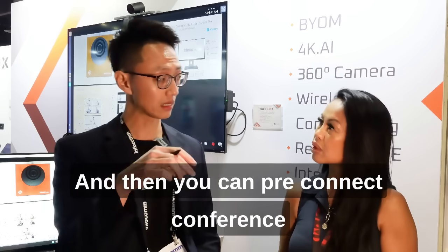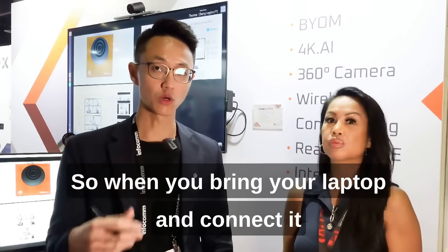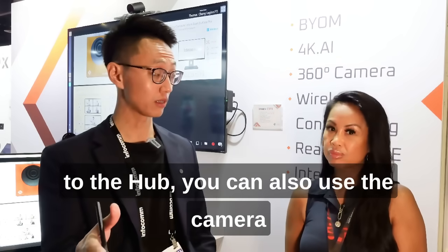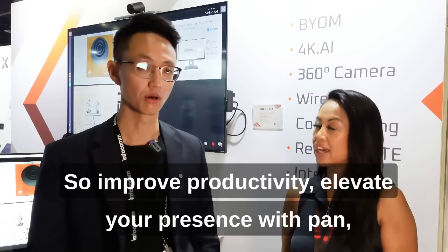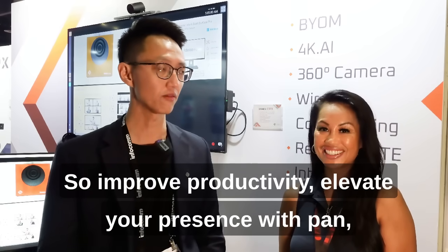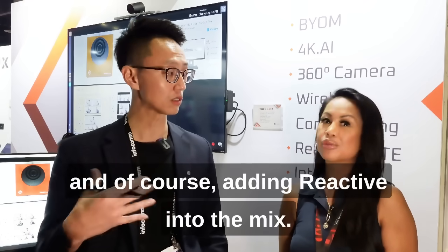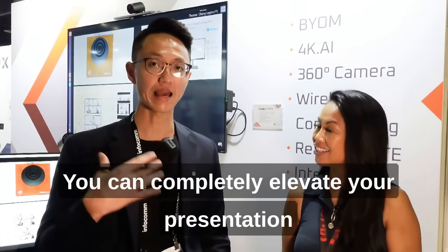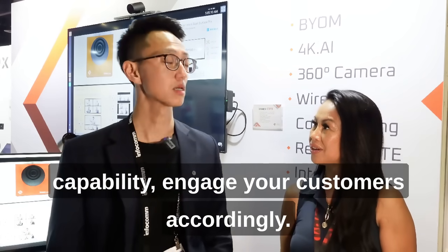And then you can pre-connect conference cameras and speaker phones to the hub. So when you bring your laptop and connect it to the hub, you can also use the camera that's on top of it, the speaker phone, everything. So improve productivity, elevate your presence with pen. And of course, adding Reactive into the mix, you can completely elevate your presentation capability and engage your customers accordingly.